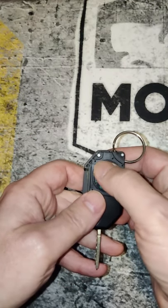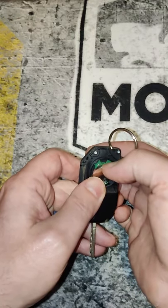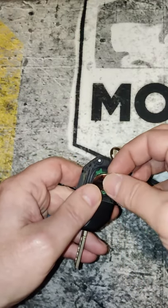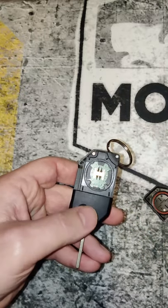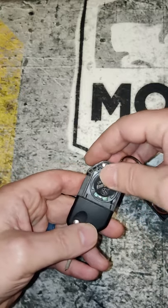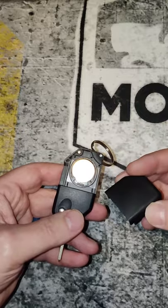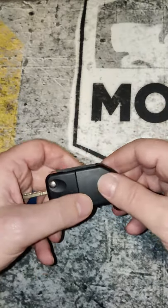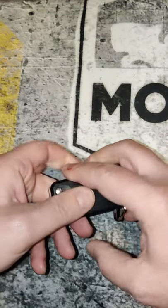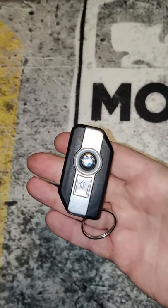Pull down just a bit, get your fingernail and take it out. Then grab a new one, make sure positive is up, slide it in there, make sure it's flush. Then take the door again and press it down. That's it — BMW motorcycle key fob battery replacement.